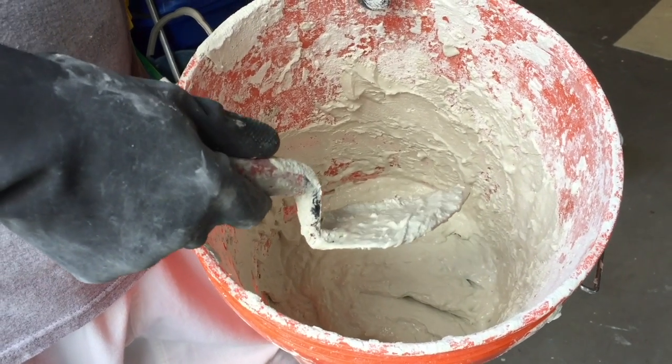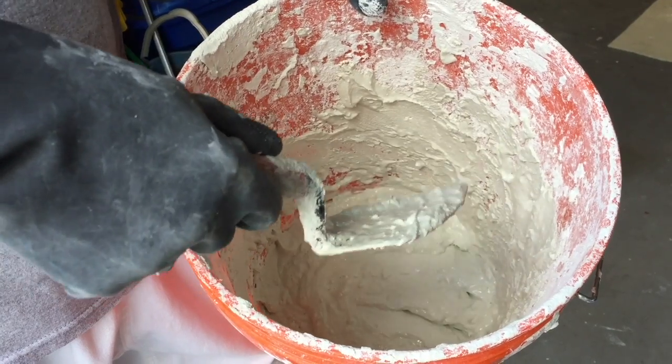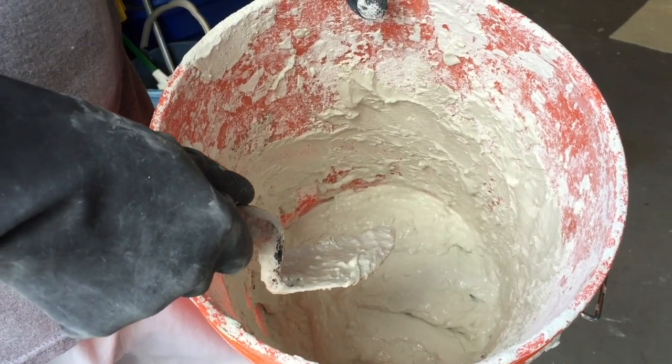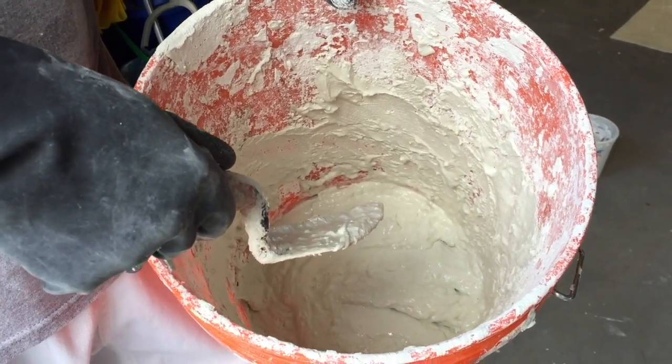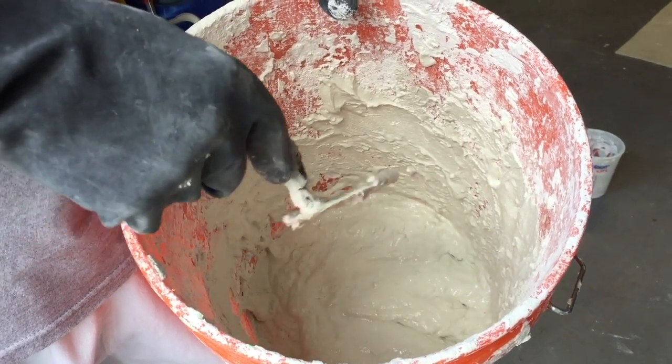The first option is to scrape out all the leftovers and rinse out the bucket. This will take quite some time and it can be quite messy. The second option is to just throw out the entire bucket and start out with a new bucket.